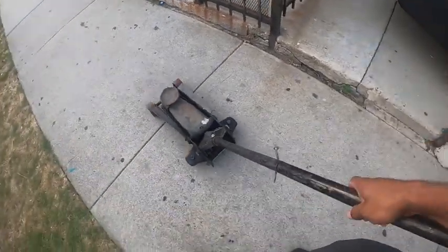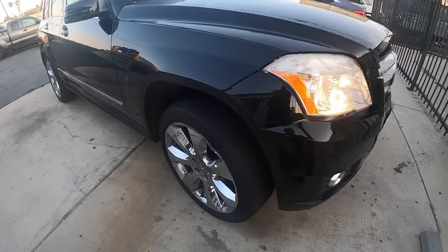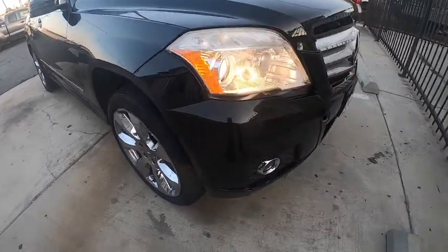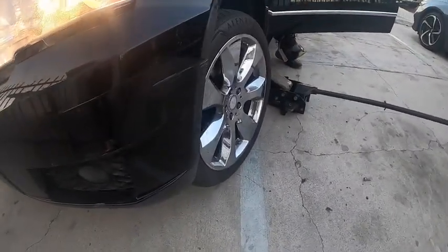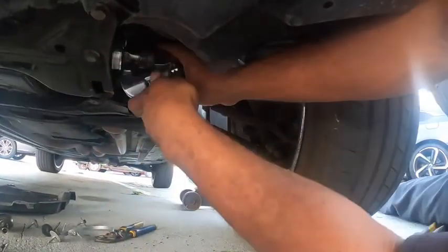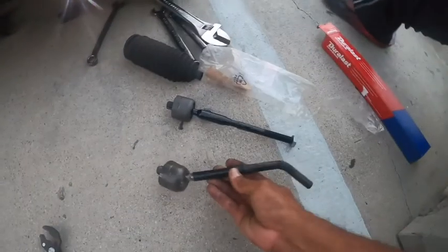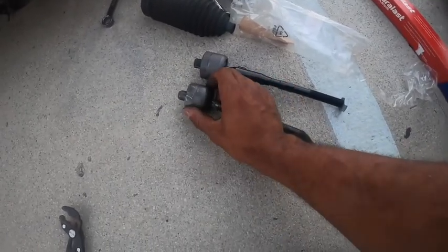What's up guys, welcome back to the channel, it's your boy Bill by Rayman. In this video we'll be changing the tie rod on this Mercedes Benz — someone hit it directly on the tire and bent the inner tie rod. I thank you all and appreciate everyone that's been watching. If you haven't subscribed yet, please do so now. Let's jump right into this.